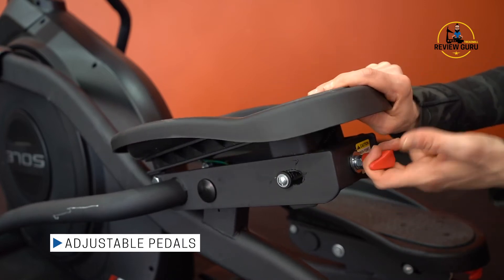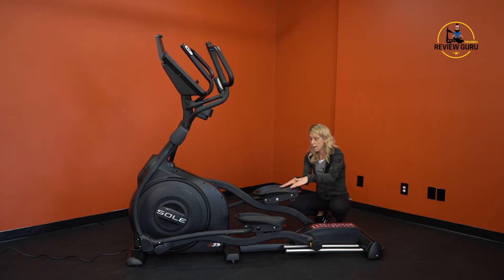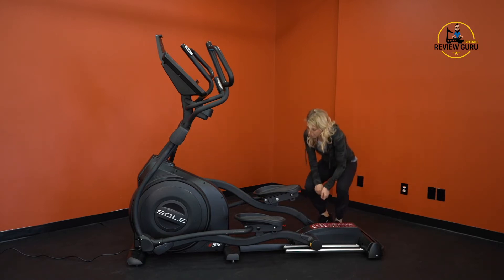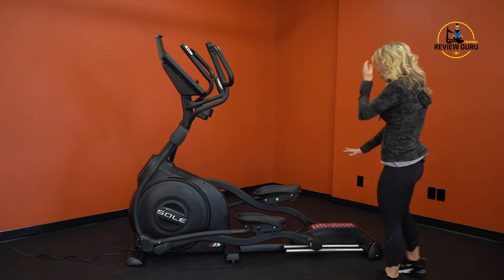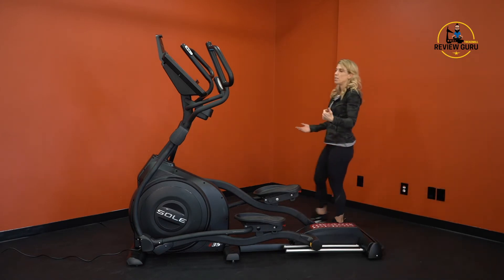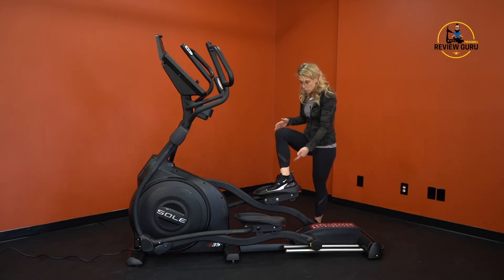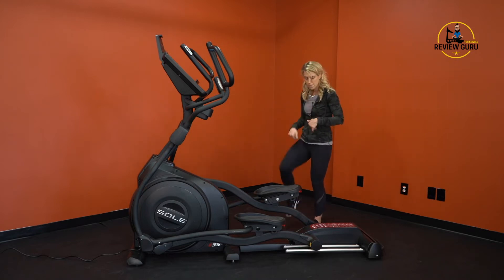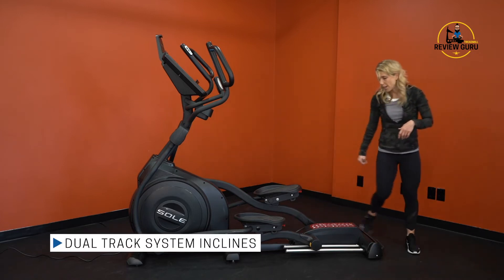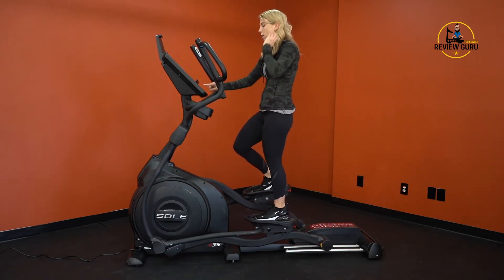The pedals are adjustable — you pull a lever and can lift or drop the pedal angle. Sole claims this was designed by physical therapists to ensure foot comfort with no tension on the ankle, knee, or hip. This helps prevent the toe numbness that can be a common issue on ellipticals. The dual track system at the back also makes the pedal motion feel very stable.